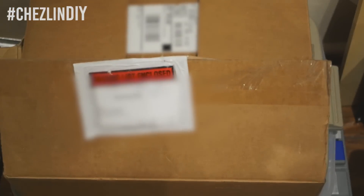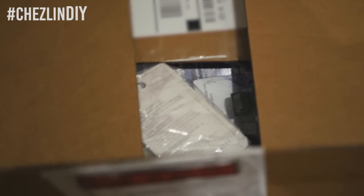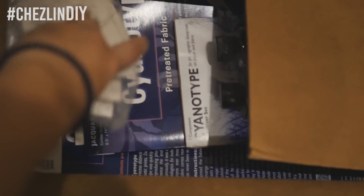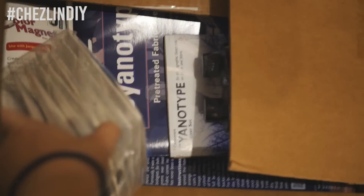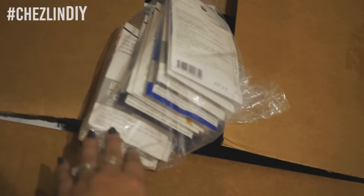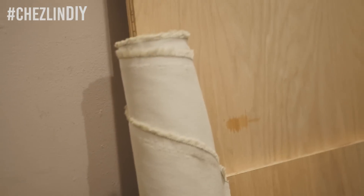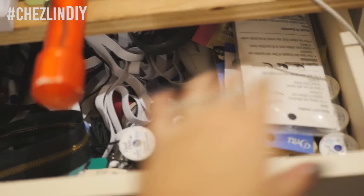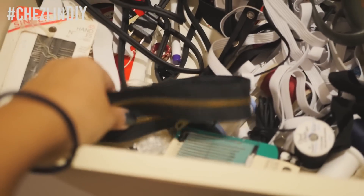I have this package that I got a while ago from the wonderful people of Jacquard — they sent me a whole bunch of stuff. What I'm going to use today is one of these dyes. I think I showed you guys this already, but I have this bolt of fabric that I'm going to be dyeing. Now I need zippers — oh, there we go, there's one right there.